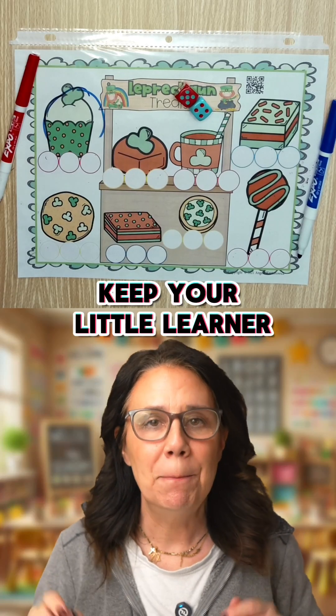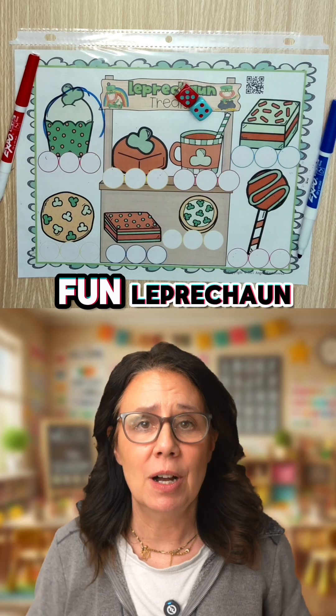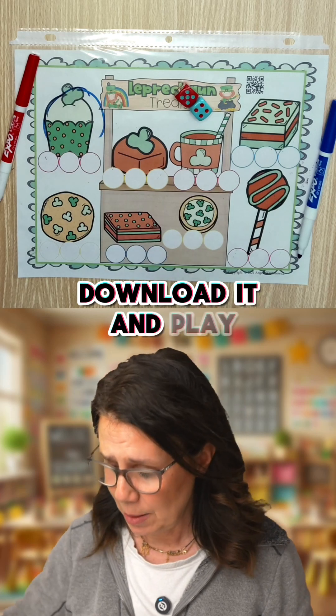Keep your little learner busy learning. Here is a very fun leprechaun math game. In the description is a sample of this game. Download it and play.